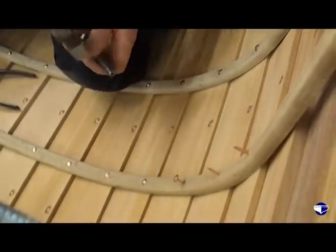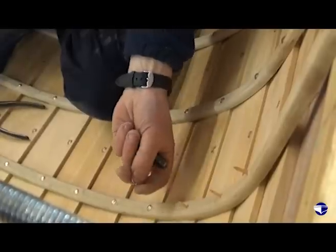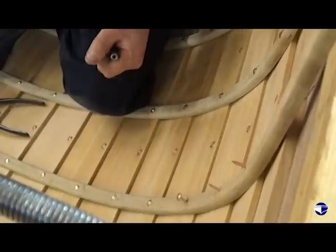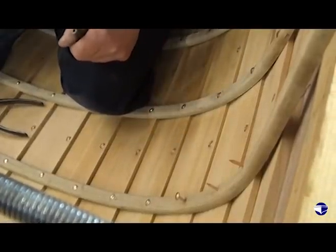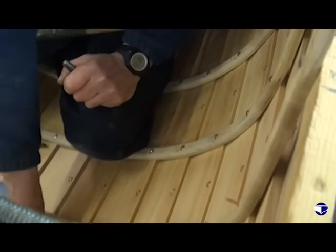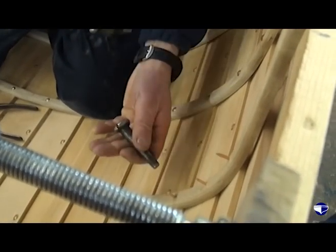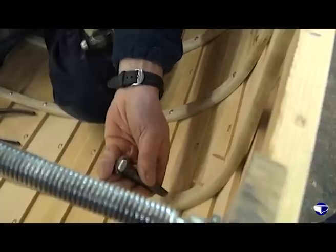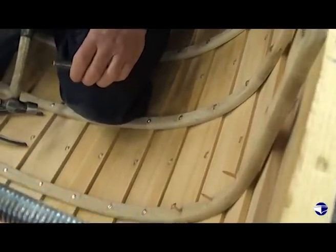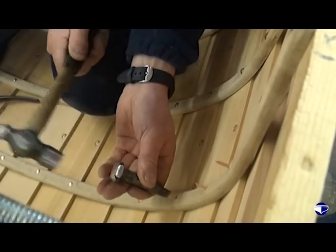It's a favourite trick of the dolly holder — just as I've put the rove on the nail, the guy with the dolly hits the dolly against the head and the rove drops off. Just in that split second between putting the rove on and sticking the rove driver on top — it gets a little bit annoying sometimes, but we haven't been too bad on this one.